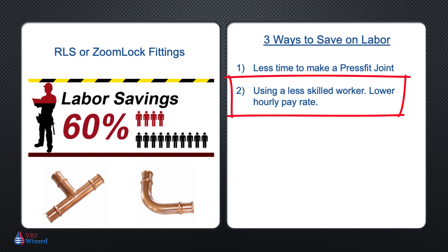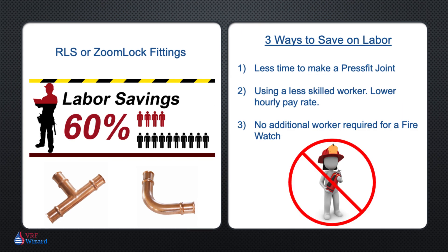The third way to save on labor cost is that by using a press fit joint, you save on not having to have an additional person stand fire watch, as the person doing the brazing can't also be the fire watch. This means at least two people to make a brazed joint compared to one when using an RLS or ZoomLock fitting in a commercial building.